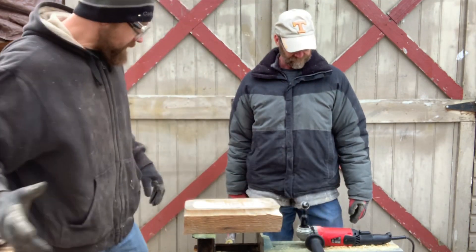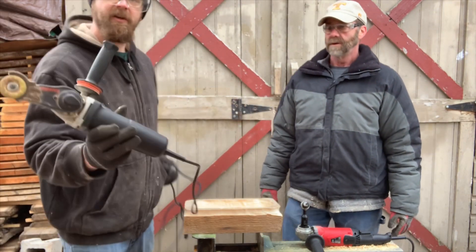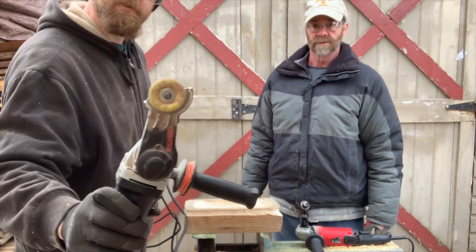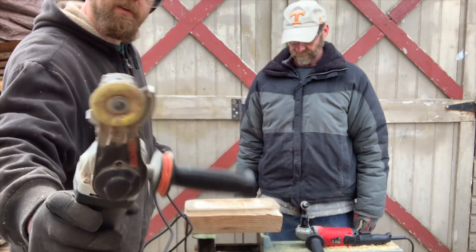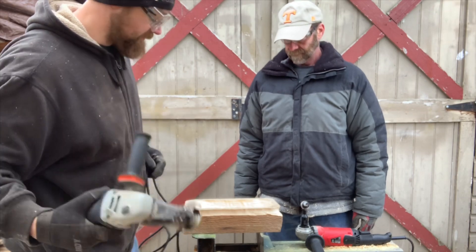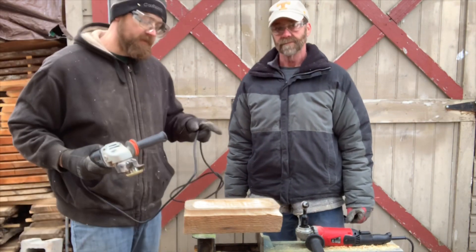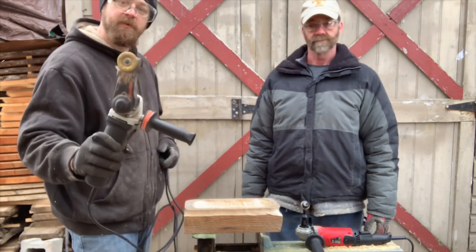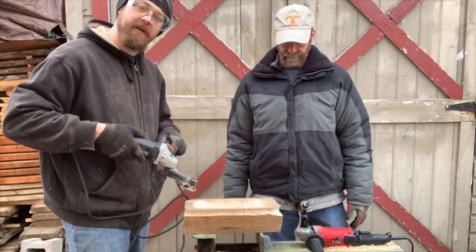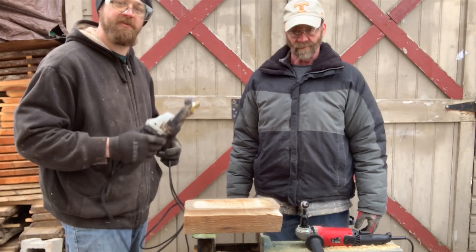If you guys have been watching for a while, you know I recently got the Arbortech Mini Carver. I also just got this Sabertooth wheel — this is their fine grit. We're going to use this to finish up the inside. I know this video is about the Arbortech ball gouge, but this is still an Arbortech tool, and this will be real quick — we'll clean it up in here and then move into carving a small bowl out of a piece of cherry.